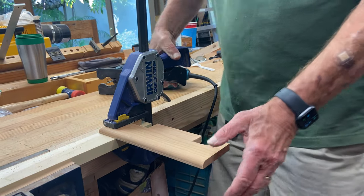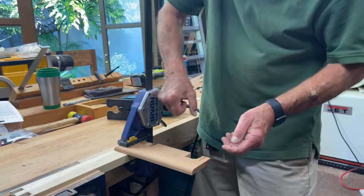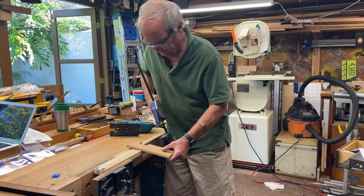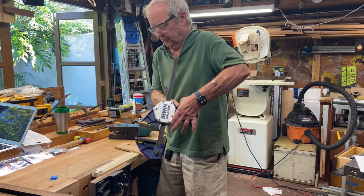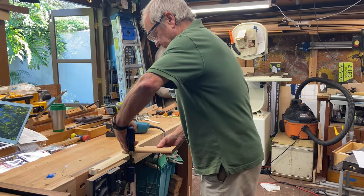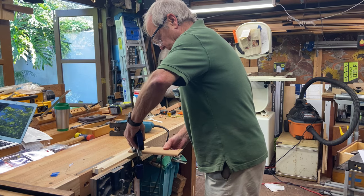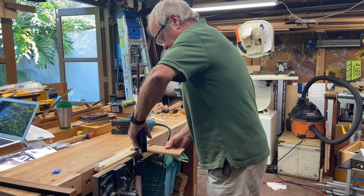Now we have to re-clamp, because the heel of the jigsaw will run into this clamp. So we'll put the clamp now over on this side. Hopefully that will allow us to miss it.